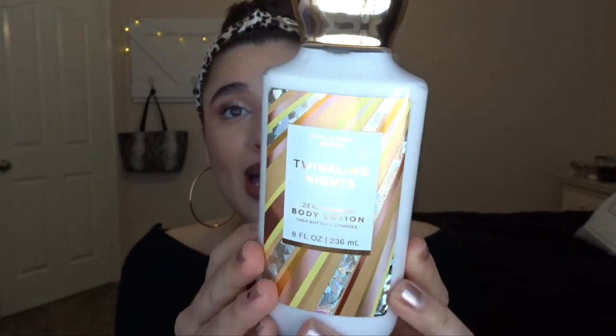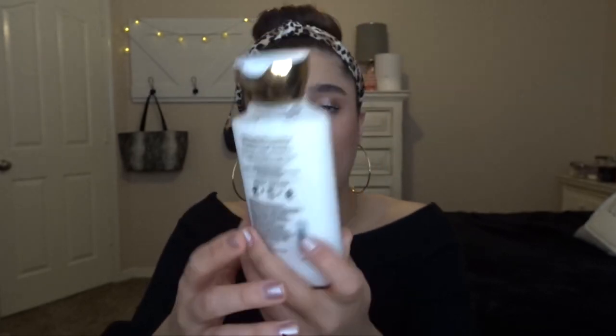To replace coconut mint drop once it's finished, I'll be putting in twinkling nights. This is pretty much unused — I think I've used it once. I found this at the winter SAS — the notes are frosted jasmine petals, whipped vanilla, and mandarin blossom. I've never really used a floral lotion before so this will be exciting to see how I like it. I think jasmine is the only floral I actually like. The packaging is so beautiful and I'm really excited to start using this one.